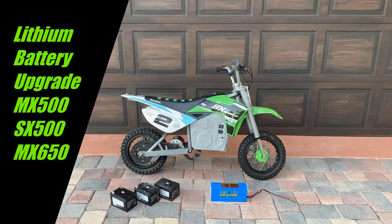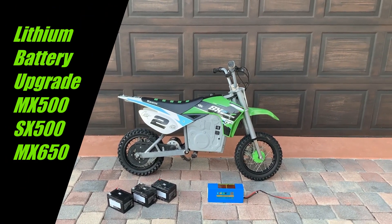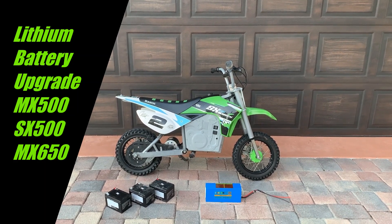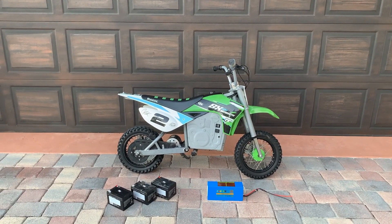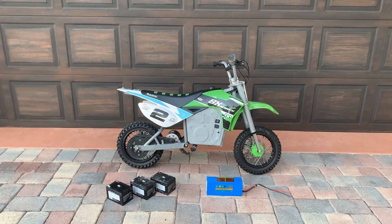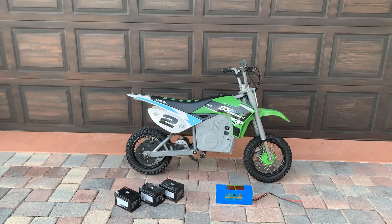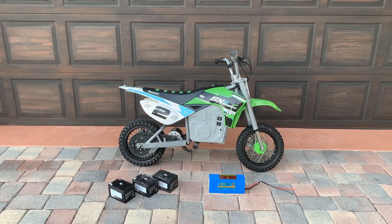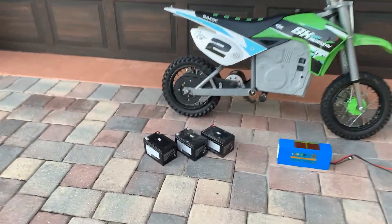Here it is — upgrading a large frame Razor 36-volt dirt bike: the SX-500, MX-500, and MX-650. They're all the same dirt bikes on the inside with the same nickel-cadmium batteries and the same computer. The only difference with the 650 is a slightly larger motor, which you can upgrade to on the 500s — it's simple plug-and-play.